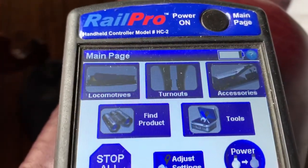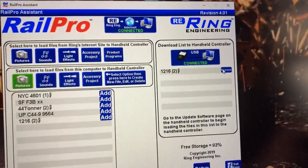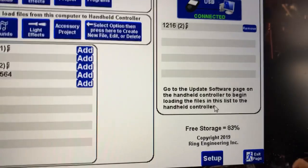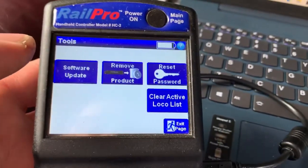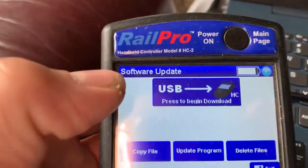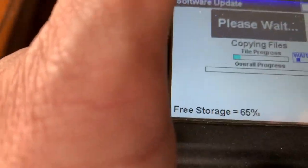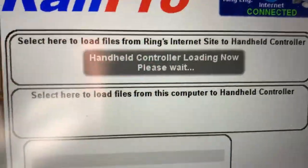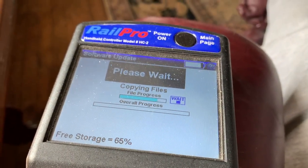I've got the remote out and on, and ready to upload. Here's what I'm going to do — I'm going to click Add and then it goes over to this side. It tells you what to do: go to the update software page on the handheld controller to begin loading files. So go to Tools, Software Update, USB, press to begin download — and it's copying the files. There's a progress bar here, and it tells you right here: handheld controller loading now, please wait. Once this is done I'll show you what to do to get it onto the Rail Pro board.